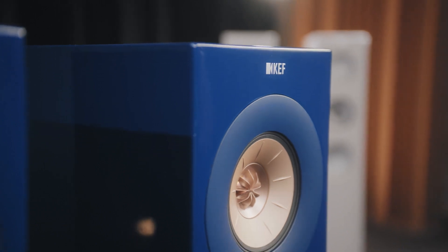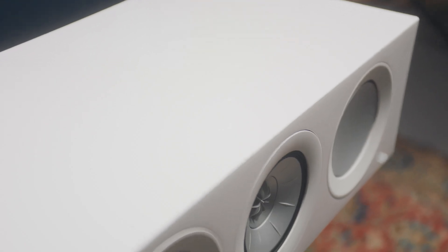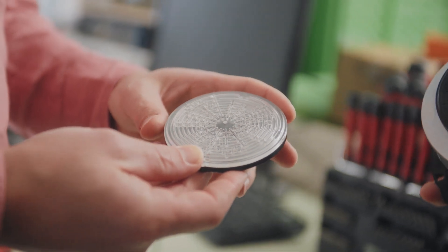The new R Series is a very exciting step. The combination of not only the metamaterial but also the other new technologies in the Uniq gives a huge step forward in performance. I feel very excited about the new R Series because it is the result of years of research and a lot of effort into thinking about how we can make an even better speaker out of an already great speaker.